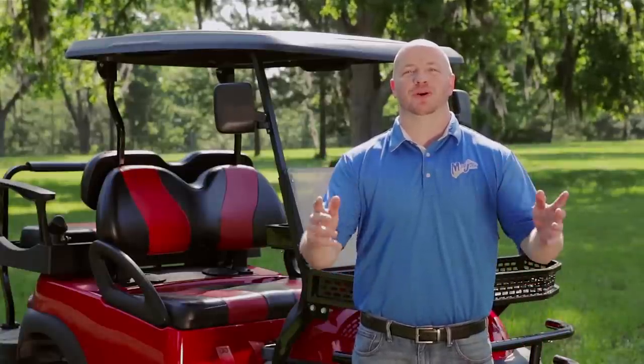We're out at the Mad Jax R&D test facility and we're going to show you the new Mad Jax Torx 600 amp controller.